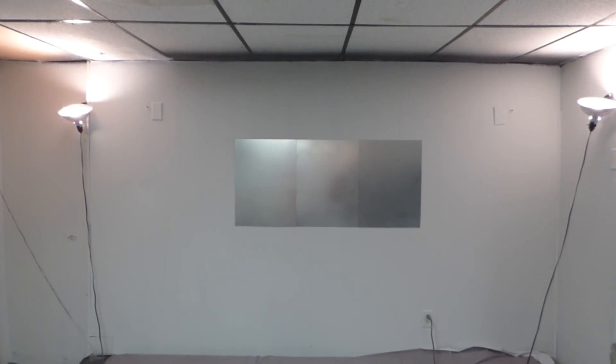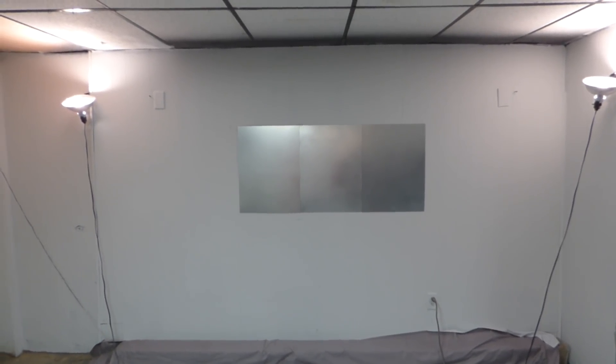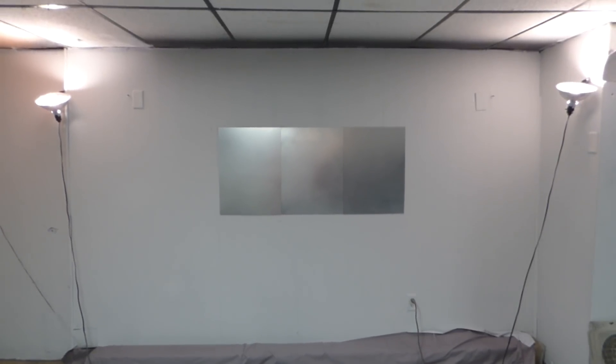Hey, how's everybody doing out there? My name is Kenneth Bird. I'm the creator of Crystal Age Technology Screens using Smart Technology Gain, and we now have a name for the screen. We're going to drop the project name and call the screens Future Vision 4K. These are our 4K and 3D ready panel screens that you can connect together to make larger screens.